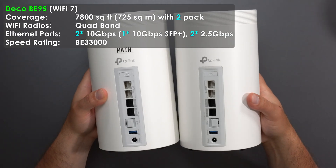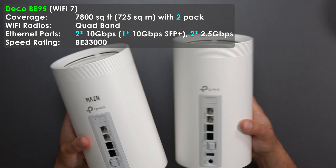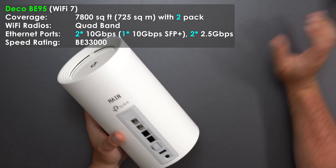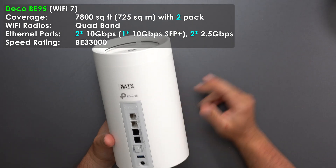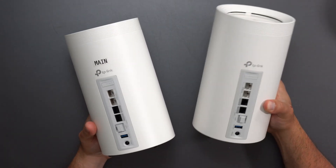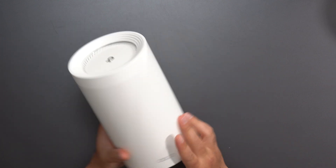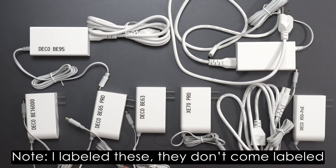The BE95 is essentially identical in size, shape, and ports to the BE85, except the BE95 is a quad-band mesh system versus the BE85's tri-band. Both are crazy fast, but the BE95 is the fastest of the bunch in terms of speed rating.